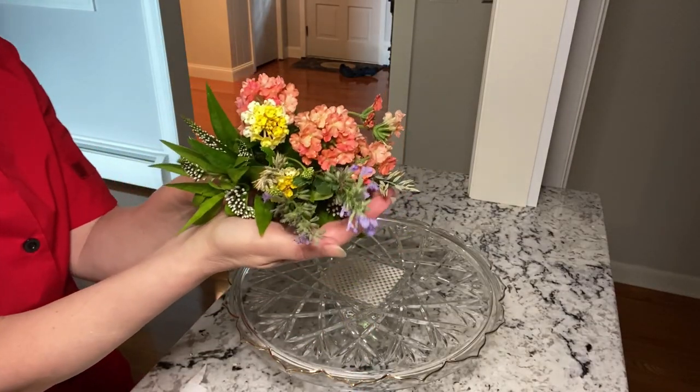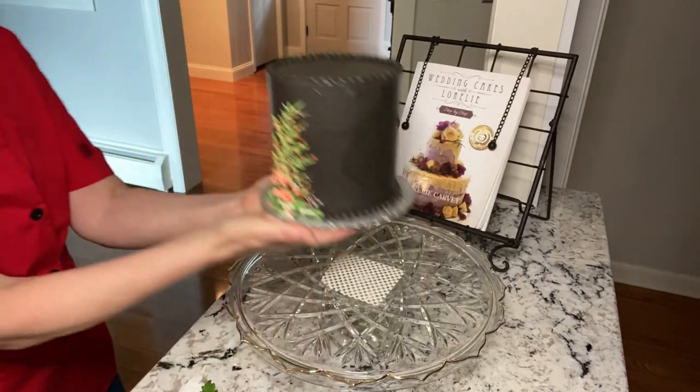There's something so beautiful about buttercream cakes and fresh flowers. They're just gorgeous together.